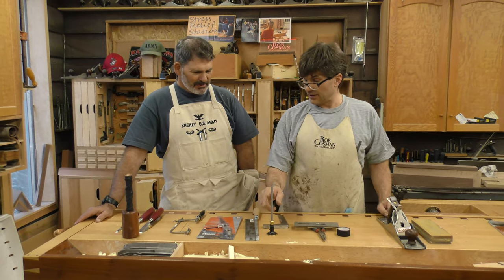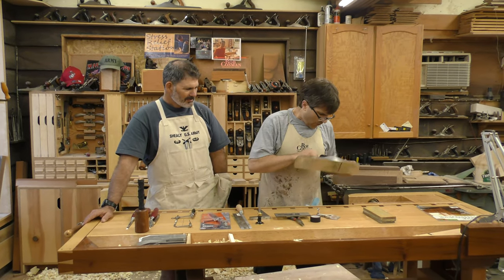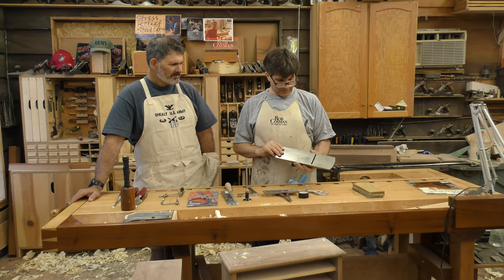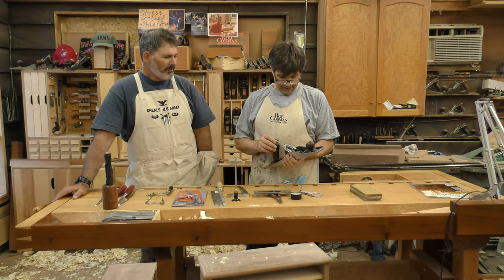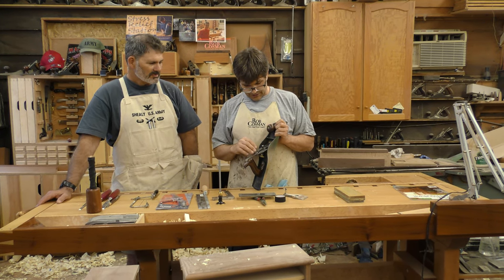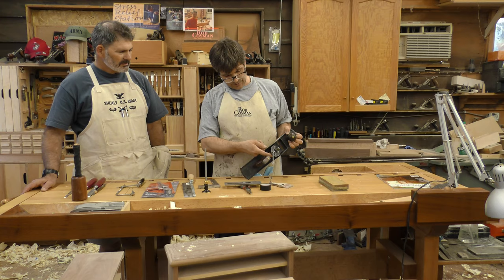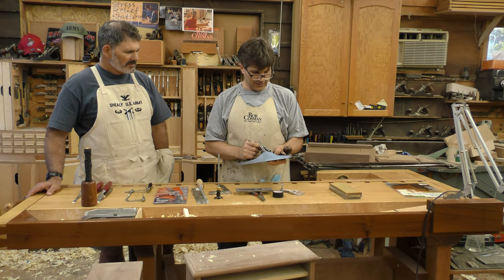We'll start with the plane. This is a 5½ — an older Stanley, actually a Bailey at that time. It's a nice plane with rosewood handles. I used this for a period of time when I was between companies, before I started helping Woodcraft develop Wood River. We've already taken the frog off, flattened the face so the blade sits flat, reattached the lateral adjustment lever, cut a little chamfer on the underside and peened it over. The sole is flattened, the throat is adjusted — this is good to go.